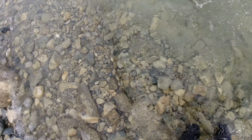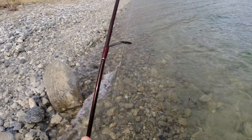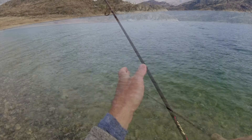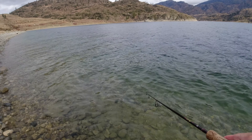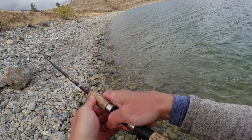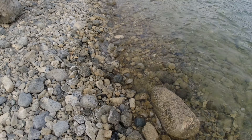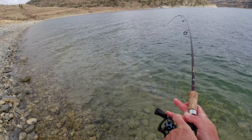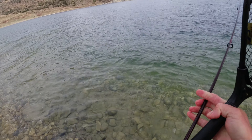If I didn't have a camera, people would never believe it — there she goes. Pretty hen. There's one right at the bank — followed her right to the bank! That was sweet. I thought I'd hit a rock getting close to the bank and then it started head-thumping. Bite is starting to pick up!